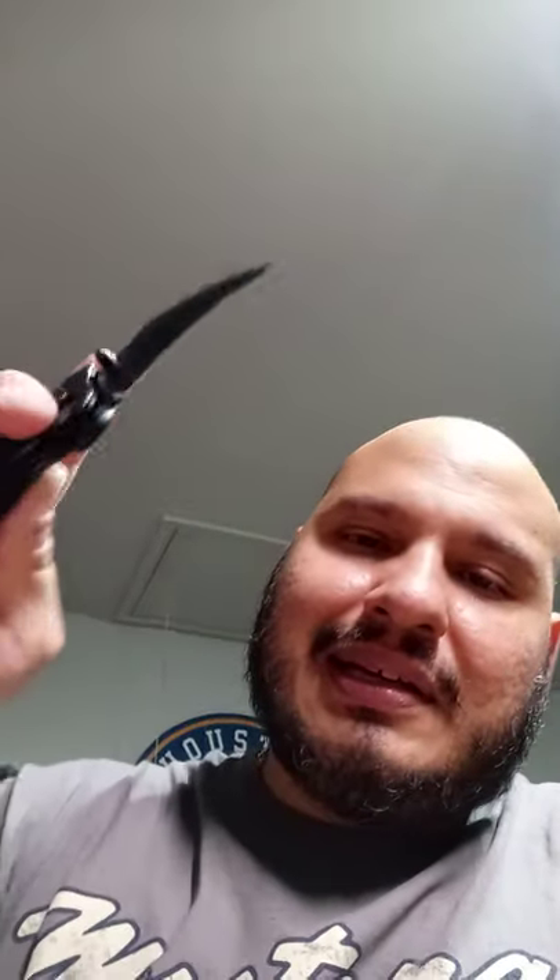A lot of times with a regular knife, you're just trying to stick it in and move it down. With this thing — it's like a claw — you just glide through. If you open a lot of boxes and you work at Walmart or something and need to open a lot of boxes, this is a perfect tool for you. If you do a lot of unboxing, perfect tool. Maybe even if you cut carpet. By far one of the best knives I've had — I really like it.